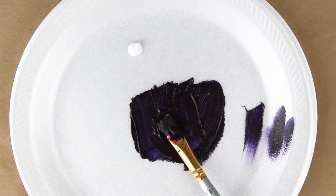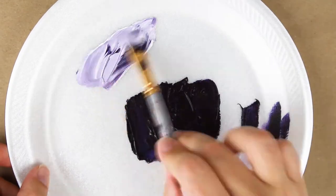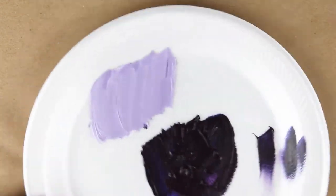Purple is pretty dark but a good way to see what color you have made is to add a little white. So let's add some white here and we'll make a little lavender on the side and it looks amazing.